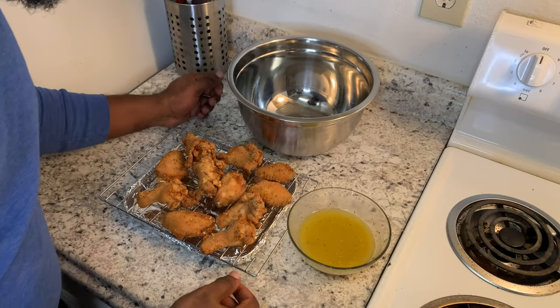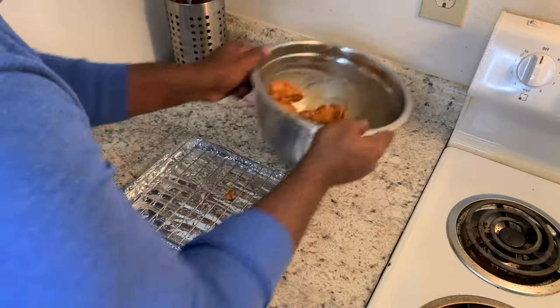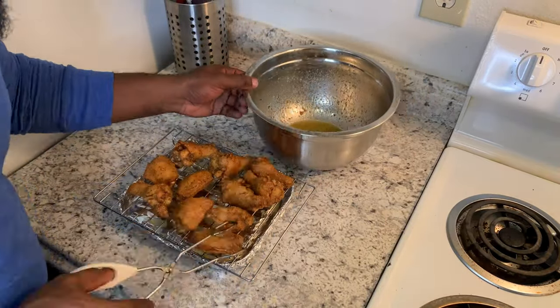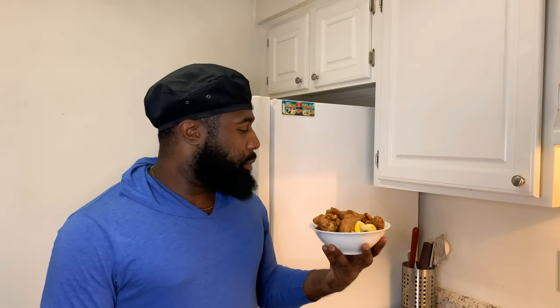Now we're gonna get our wings tossed in our lemon pepper butter sauce. Here's our final product — lemon pepper wings! I'm about to dive into these. Check out this recipe, drop a comment down below, hit the like button, hit the subscribe button, and I'll catch y'all on the next one. Peace!